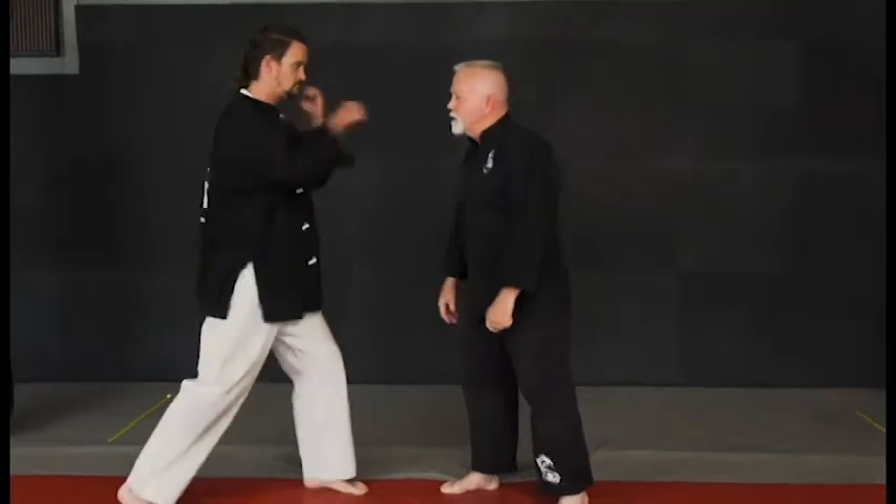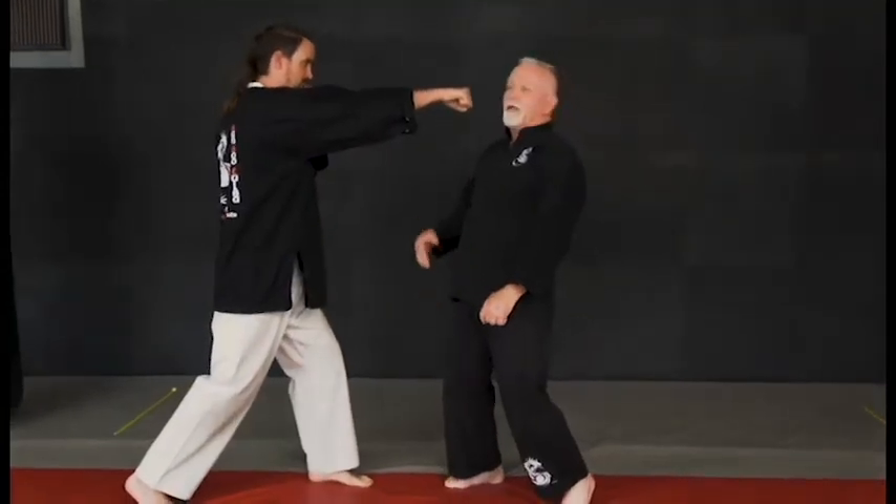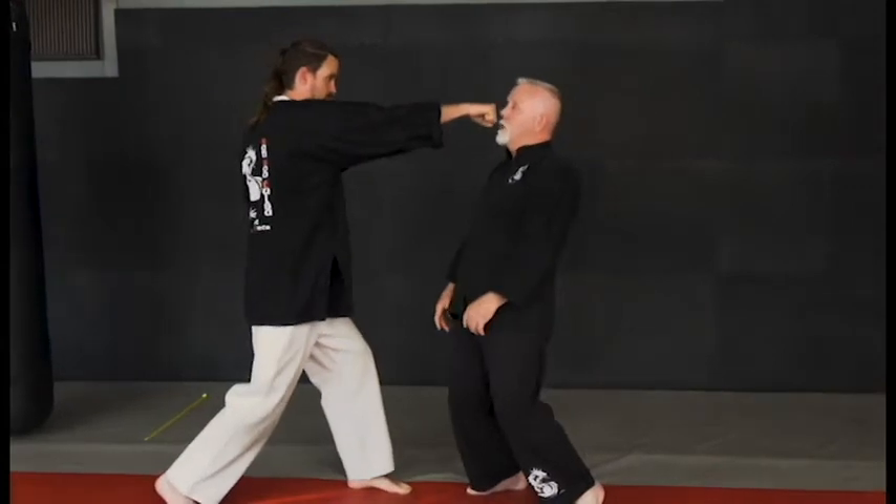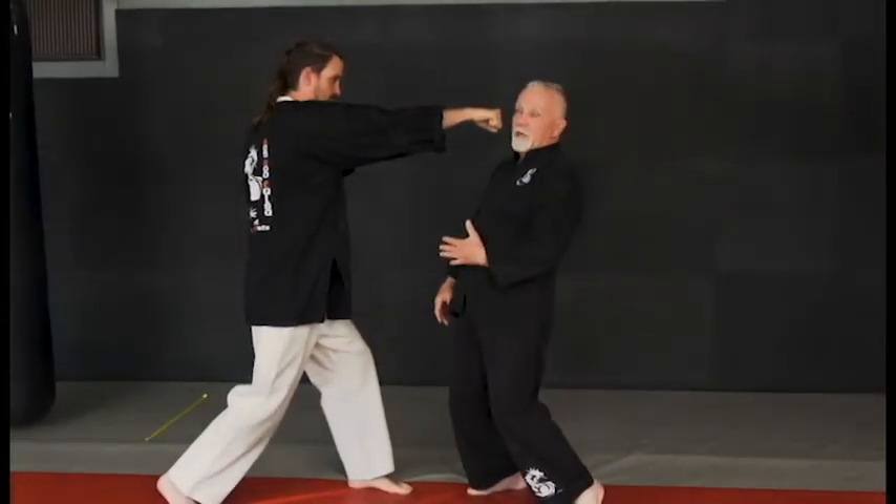Basically what's happening here is it's a hypothetical situation where the person is going to grab me from behind. What's really important in the Sansou lessons is it's a symbiotic relationship. If he punches me in the face, notice how I'm going to move back. Right now he's keeping about a six-inch distance. In the beginning we want to do that, and as we get better, he's going to get much closer and I'm still going to try to get out of the way.